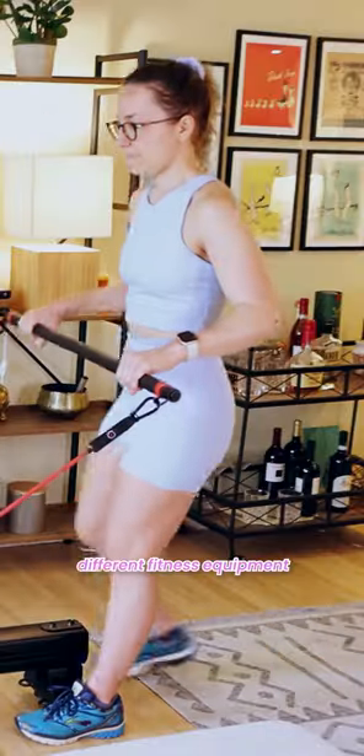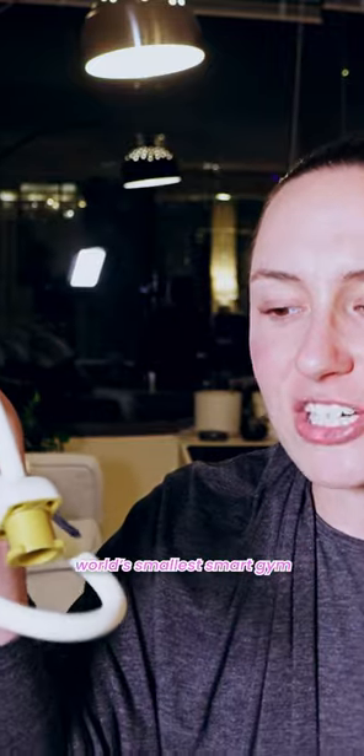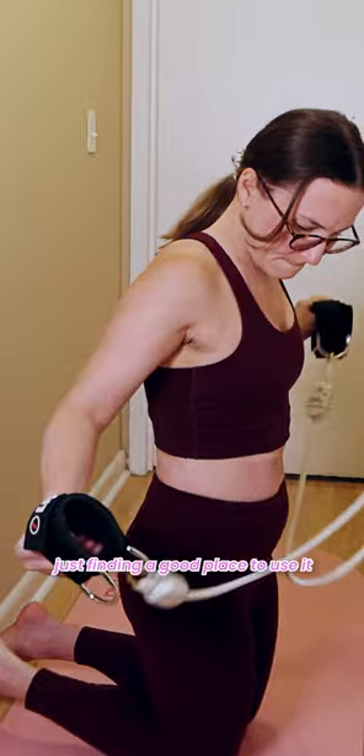I review all kinds of different fitness equipment and I recently reviewed the Lit Access, which may just be the world's smallest smart gym. I liked a lot of things about it, but my least favorite thing was just finding a good place to use it.